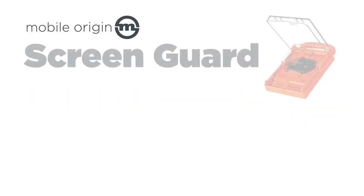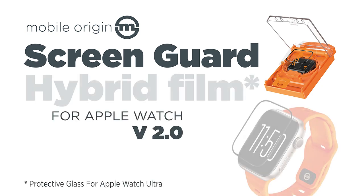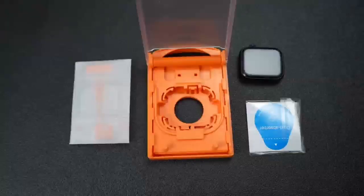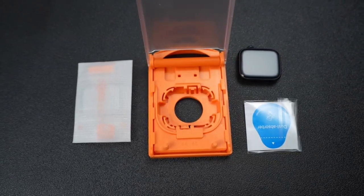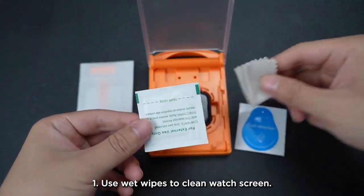I got a shiny new Apple Watch, gonna keep it safe. That's my match — Mobile Origins got my back with the ScreenGuard Hybrid, no crack. It's a film so sleek and clear, won't even mess it up.